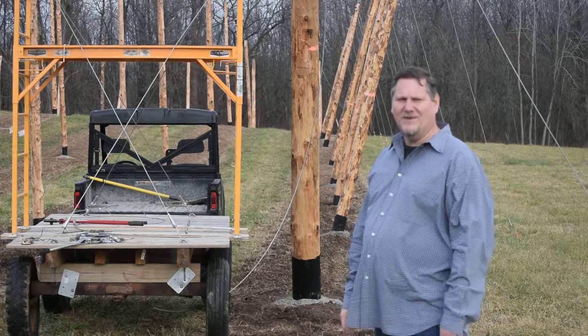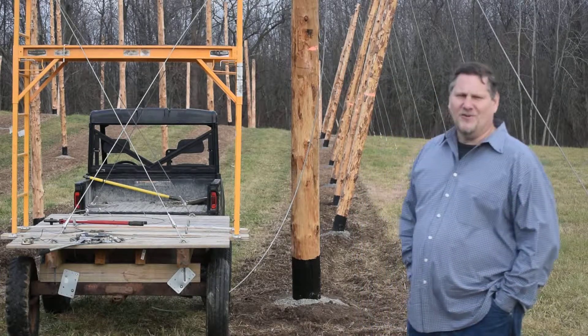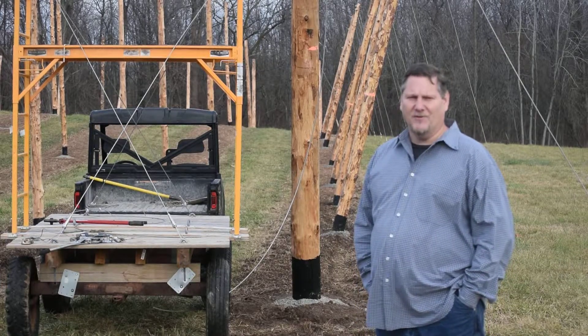Steve Schmidt here, Schmidt Hop Yard. Today we're out here talking about the angle of our poles, and also at the very top, our eye bolts, which direction those go, and the anchor cables.